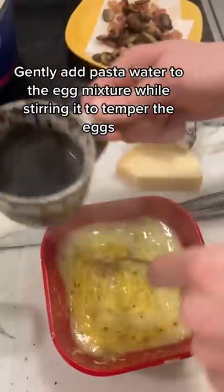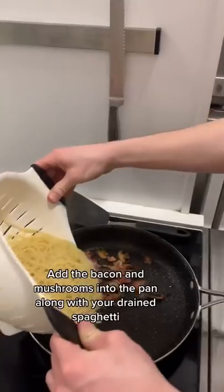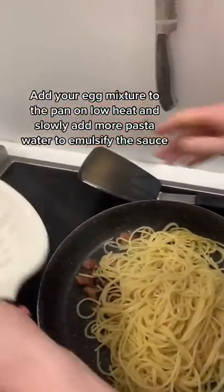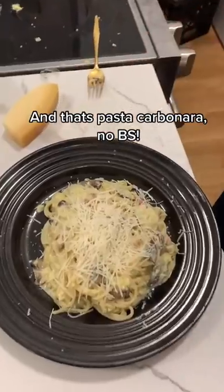Gently add a cup of pasta water to the egg mixture while stirring it to temper the eggs. Bacon and mushrooms into the pan along with your drained spaghetti. Add your egg mixture to the pan on low heat and slowly add a little bit more pasta water to emulsify the sauce — and that's pasta carbonara, no bs.